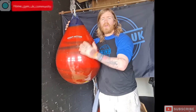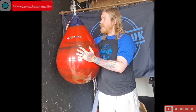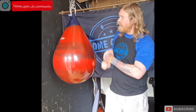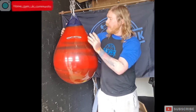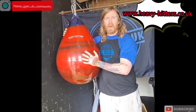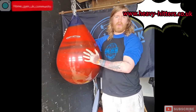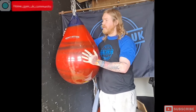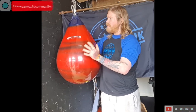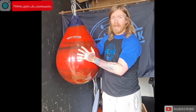Thank you for joining me, JJ, from another video from the Home Gym UK community group. What I have for you today is a water-fill punch bag from a UK company called Heavy Hitters. I'm quite excited about this one — as you all know from my videos, I absolutely love my boxing and it's my favorite form of cardio.